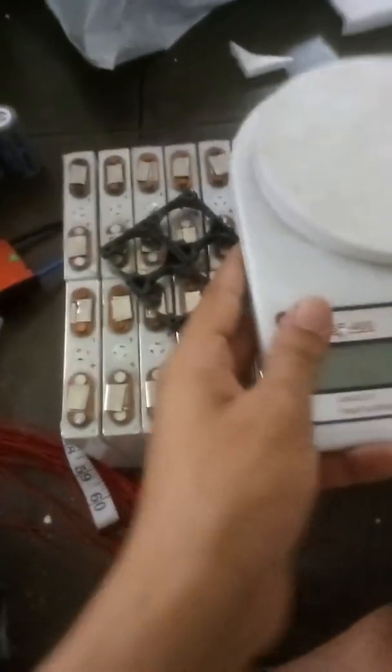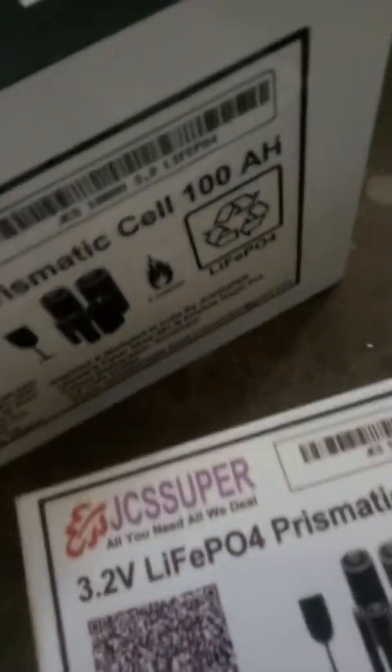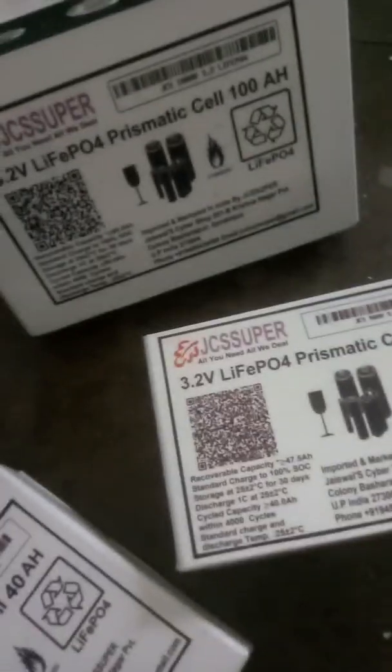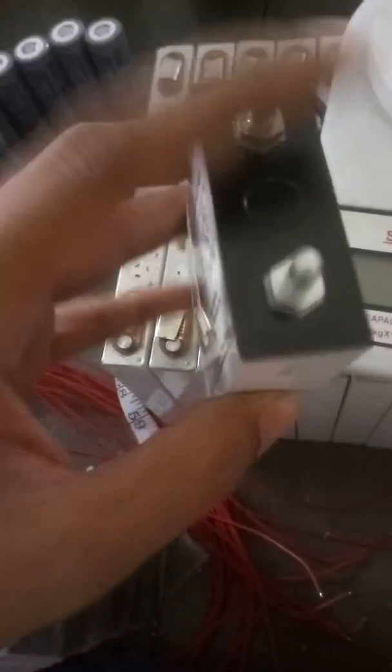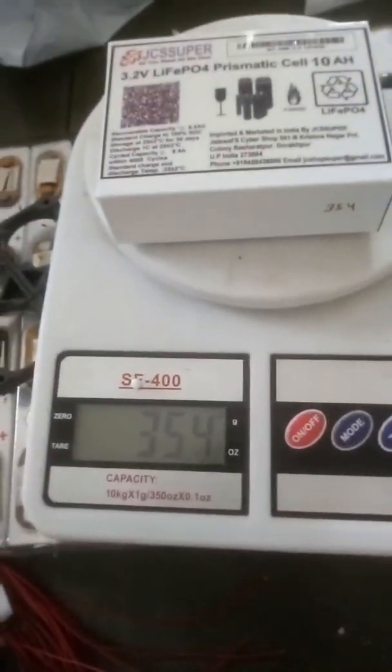We are also having so many other prismatic cells as well. We are having 10AH, 40AH, 50AH, and our most powerful and very popular 100AH cell. It comes with predefined bolts, so you can add them easily. The 10AH cell weighs around 354 grams.